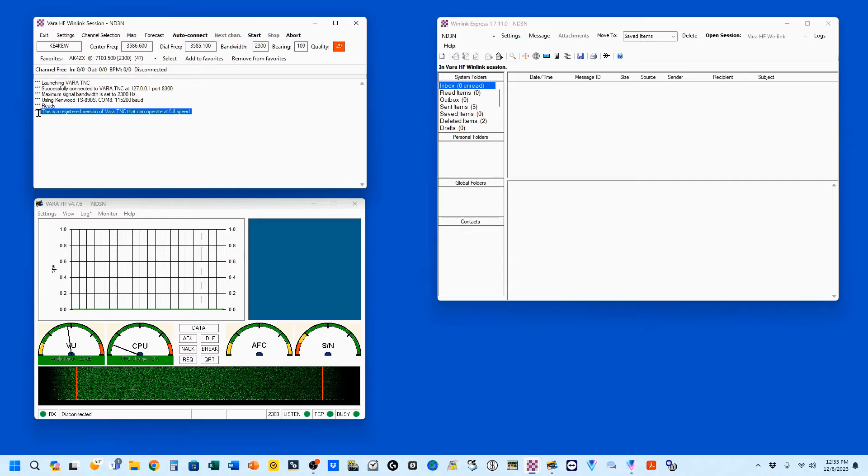Now you'll notice that this is a registered version of VARA-TNC that can operate at full speed. You don't have to have the registered version to use Winlink with VARA-HF. However, I would encourage you to pay the little fee and get a registered version.